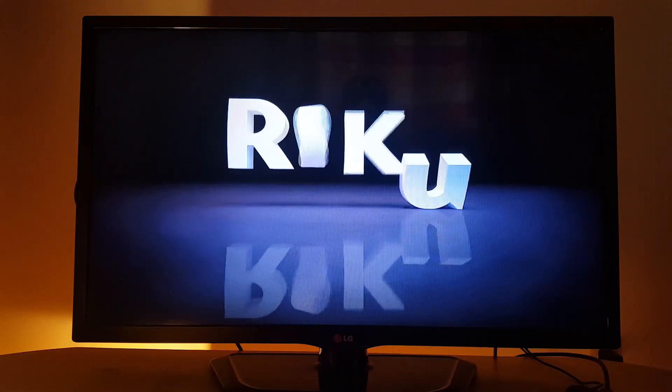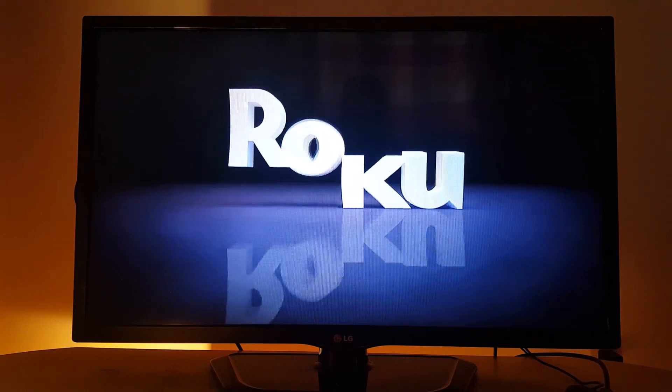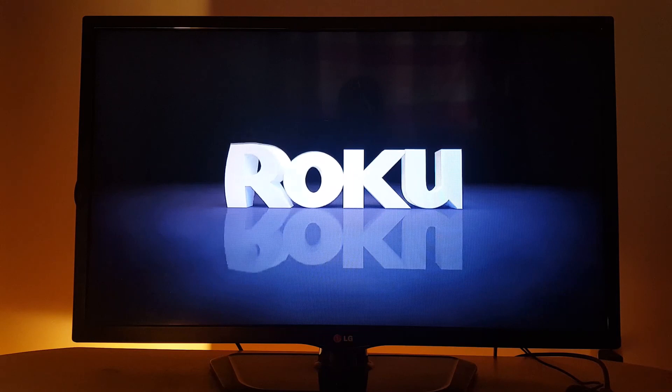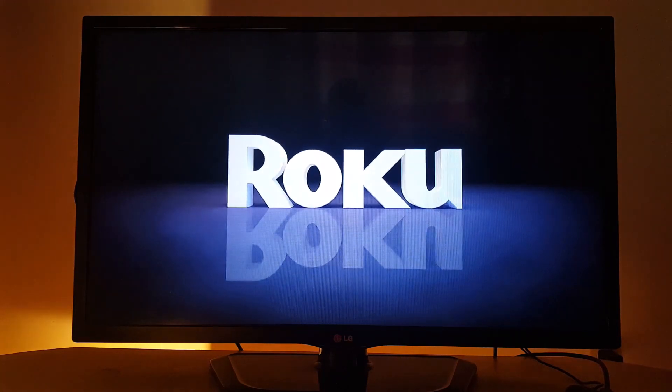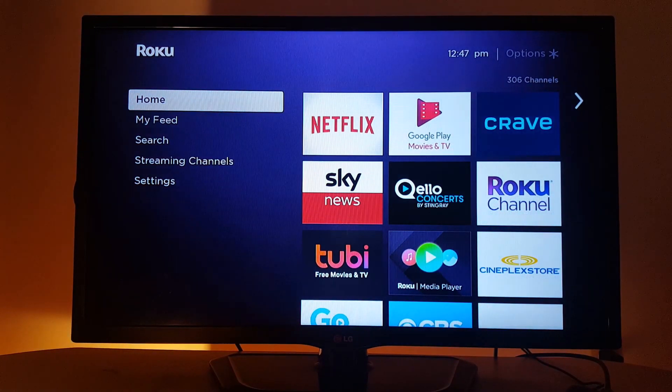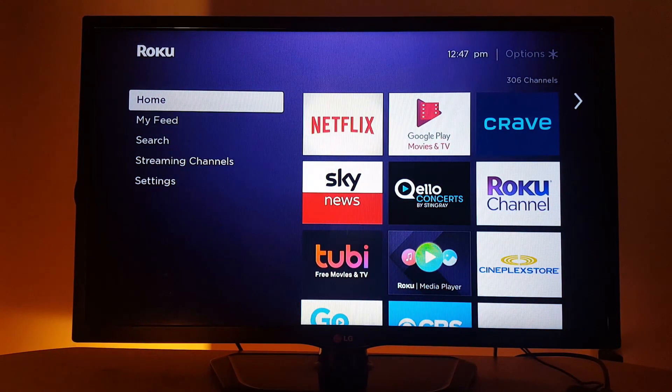Roku does not have a web browser or a Play Store to install applications. Roku has its own built-in channel store and you can only install channels or applications that are pre-installed by Roku. You will not be able to install applications from outside.